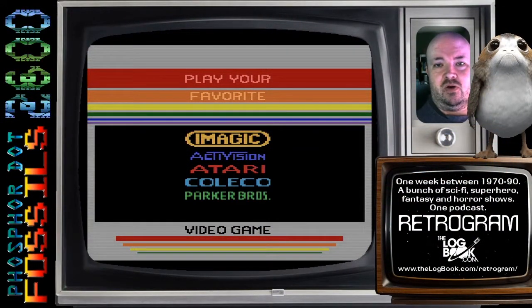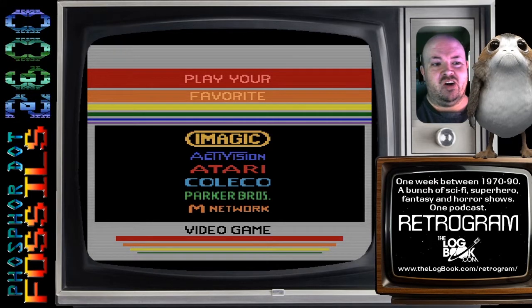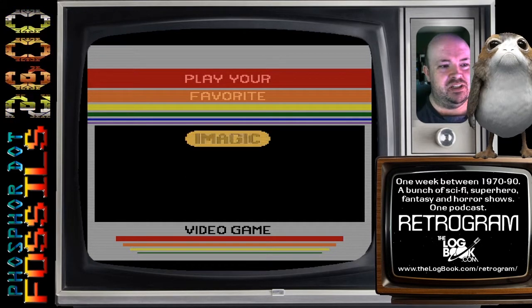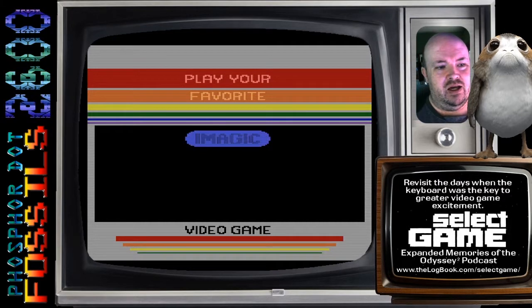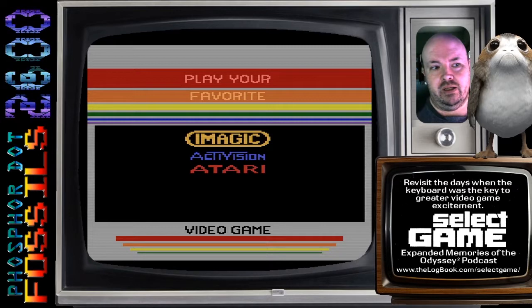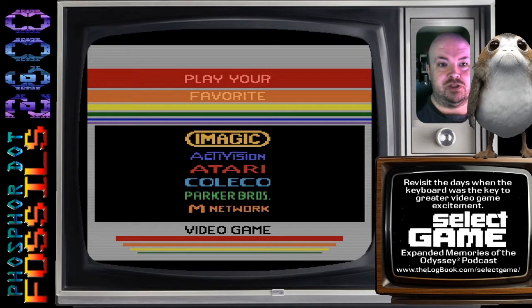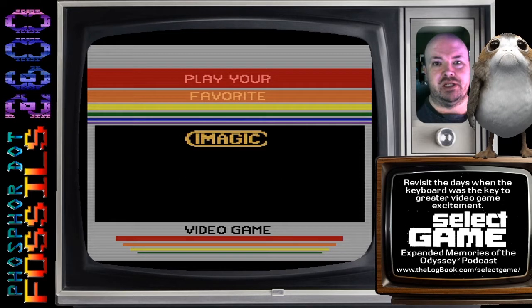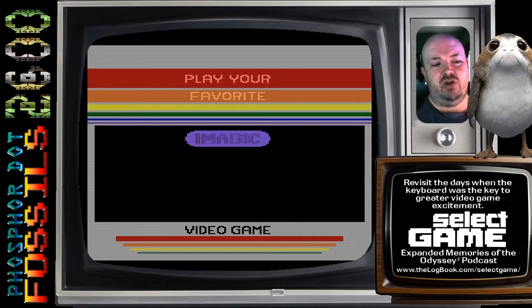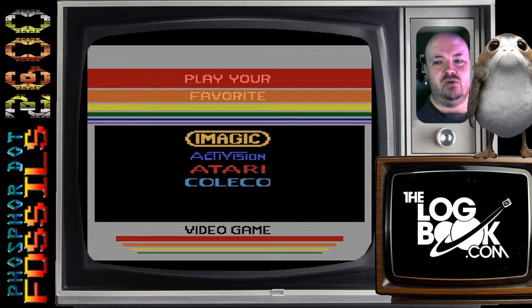Hello PhosphorDot friends. Merle at TheLogbook.com here with the IMAGIC selector cartridge. This was something that retail locations could run on an Atari 2600. It was actually part of a much larger sort of multiplexing unit that had several games plugged into it. But the default setting was the IMAGIC selector, which is basically a sales tool.